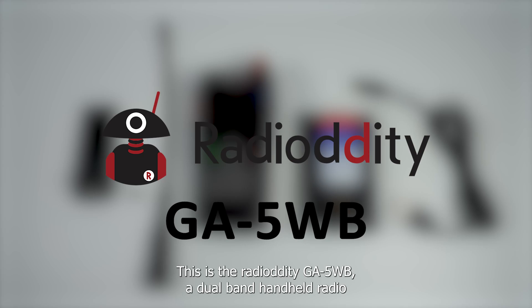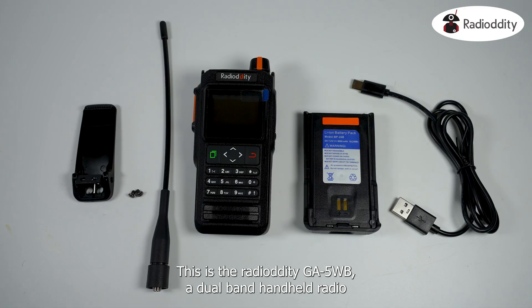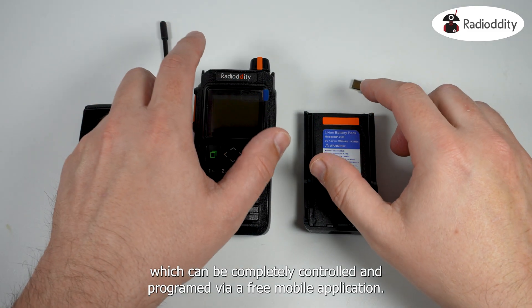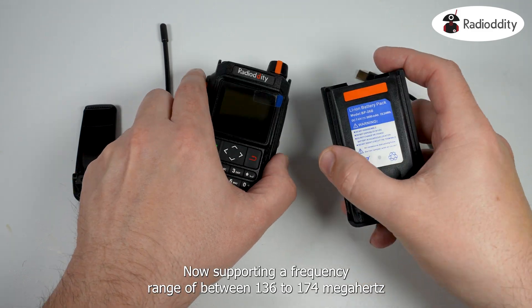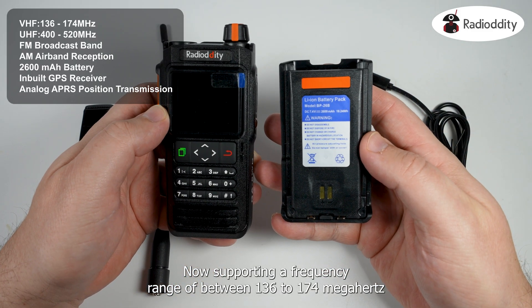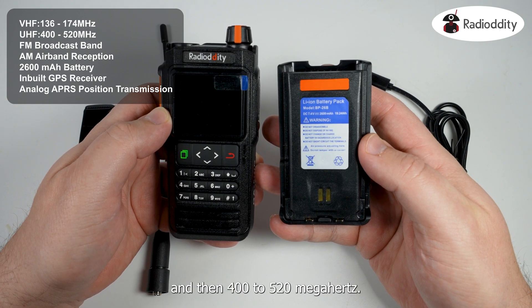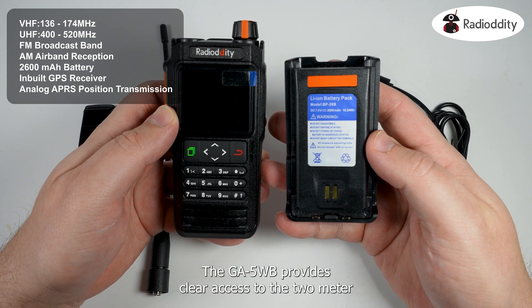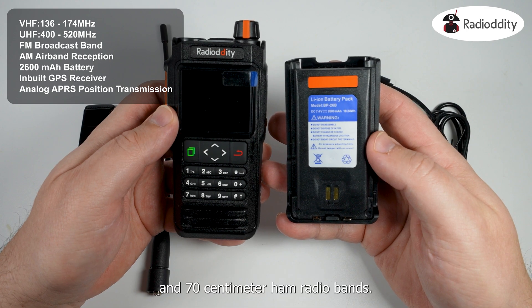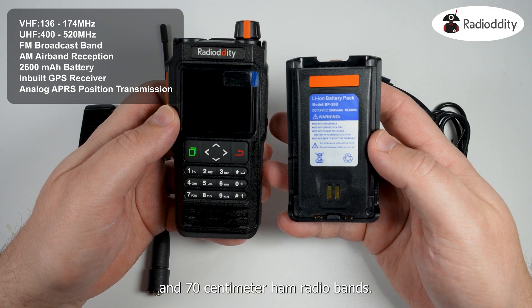This is the Radio-Odity GA5WB, a dual-band handheld radio which can be completely controlled and programmed via a free mobile application. Supporting a frequency range of between 136 to 174 MHz and 400 to 520 MHz, the GA5WB provides clear access to the 2m and 70cm ham radio bands.